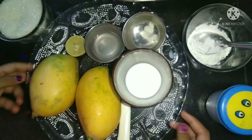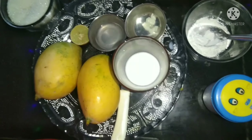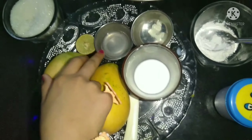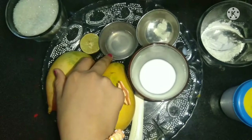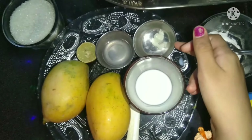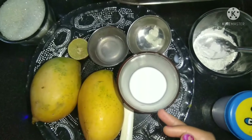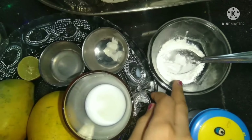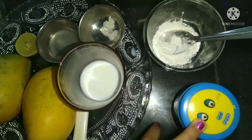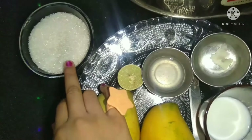These ingredients are needed for mango pudding: 2 mangoes, 1 tablespoon lemon syrup, 1 pinch of butter, 1/4 cup milk, 1/4 cup corn flour, a pinch of salt, and 1 bowl of sugar.